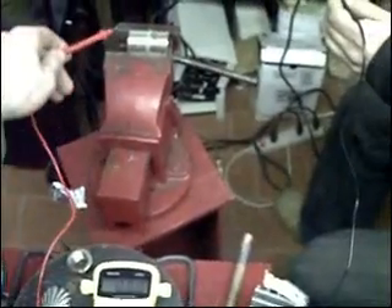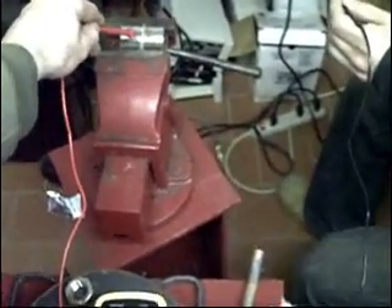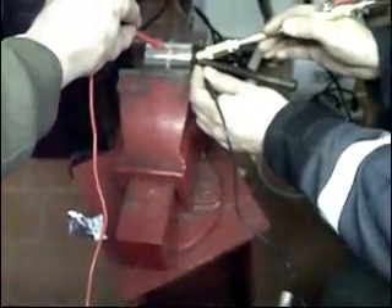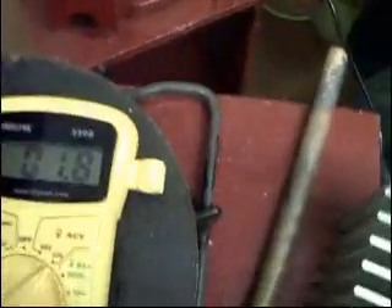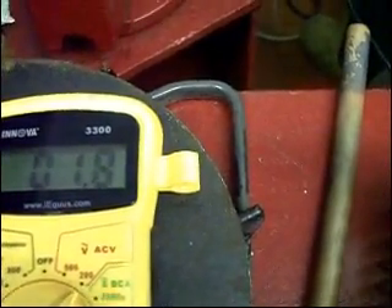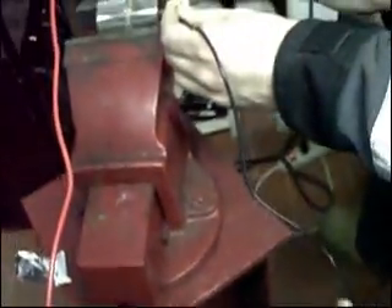I've got some help now so you can actually watch the torch going in and then you'll see the meter. Touch the outside of the steel right. Look at that — 1.6, 1.7, 2 volts! That's the highest I've got so far. 1.8, 1.9 — look at that. 1.6 volts. Somebody tell me what the hell's going on — that's all I want to know.